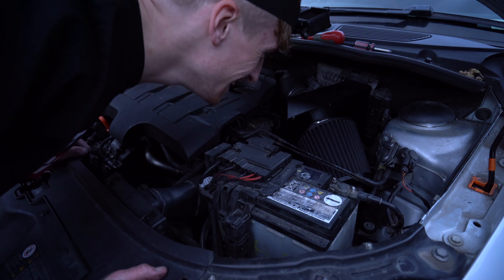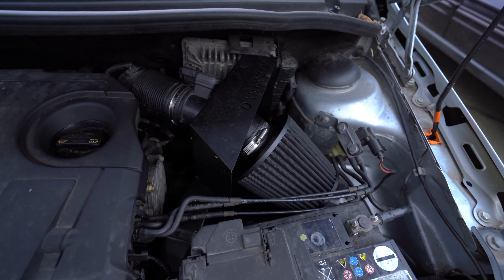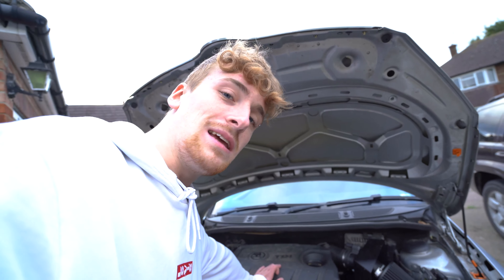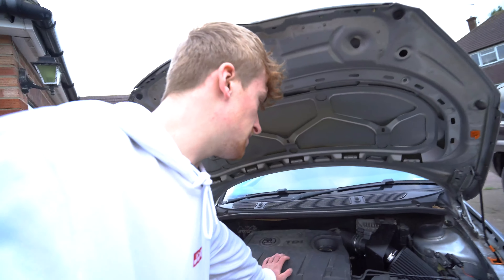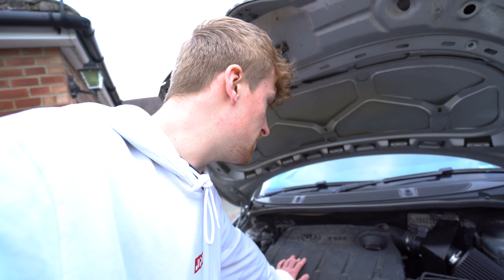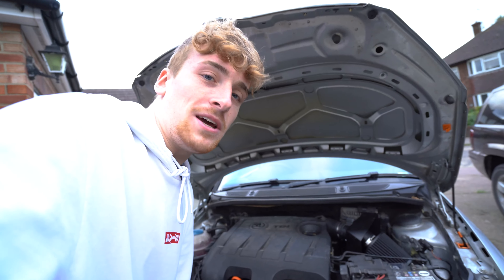That's so sick — what a beast! I hope you guys enjoyed watching me fit this insane Darkside induction kit on this car. If you want to check out their website, links in the description — they've got loads of stuff you can buy for your car. It doesn't have to be specifically this Skoda; they do all sorts of stuff for Volkswagen, Skoda, and SEAT, and there's some other stuff on there too that you might be interested in.